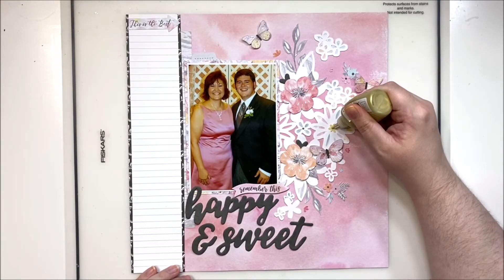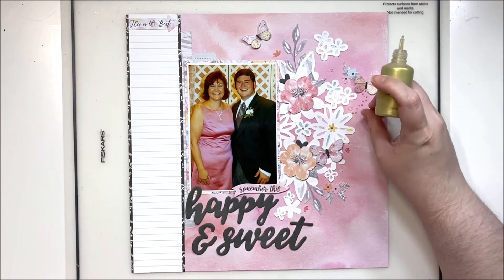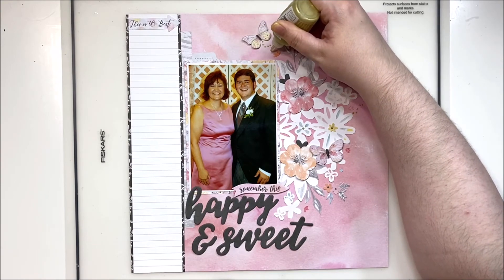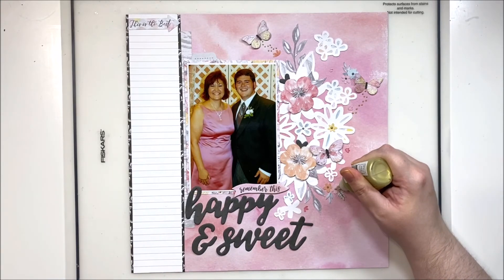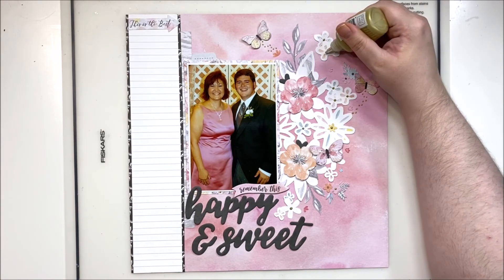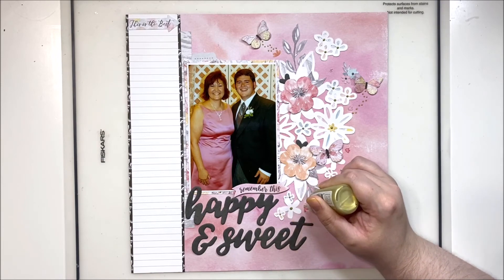I'm also putting Nuvo drops in the center of the florals on the cut file, just to jazz them up a little bit. Then I'll come in with some Heidi Swapp Color Shine to splatter around the edges as well. So once scattering and splattering are done, we'll finish up this layout. I do hope you'll check out the still photos at the end as well as the blog at cocovanilla.com.au — I've really enjoyed this one and think it turned out really lovely, soft, and beautiful, just perfect for my wedding album.